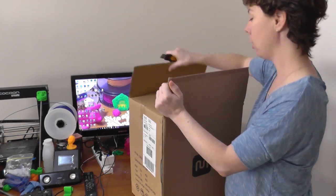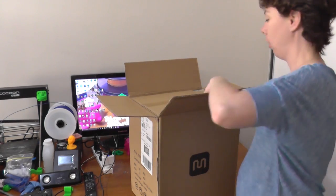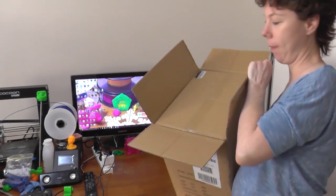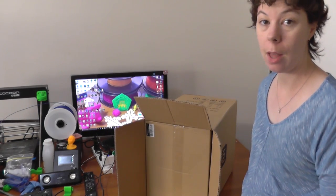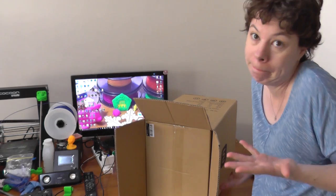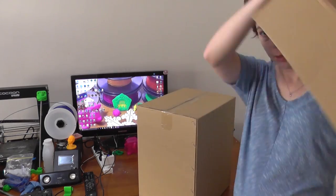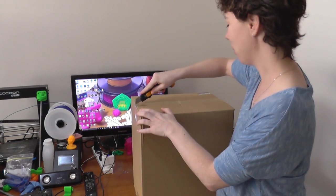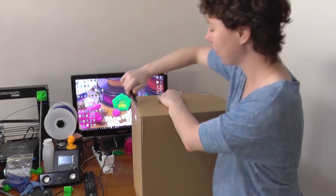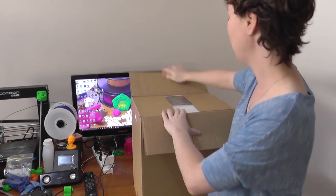Got my box cutter on, as always. You will not believe this — inside this box is another box. Let's try again. Box cutter. Here we go.